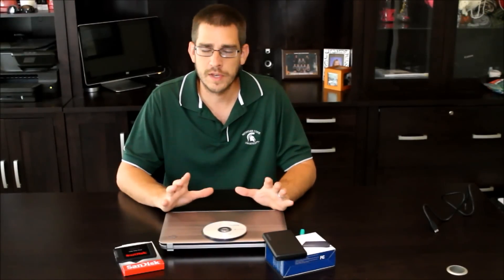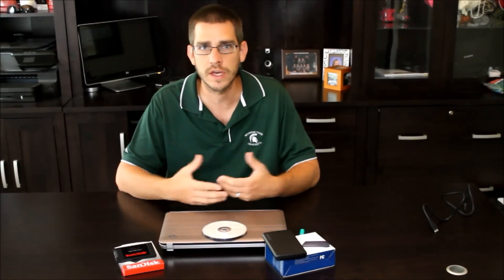So if you have an older laptop or desktop computer laying around — anything maybe five years or older — it's probably starting to get slower, things aren't responding fast enough and all that kind of good stuff.